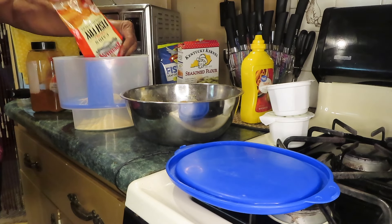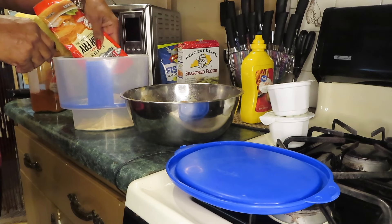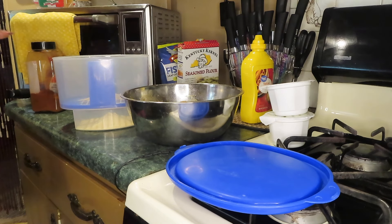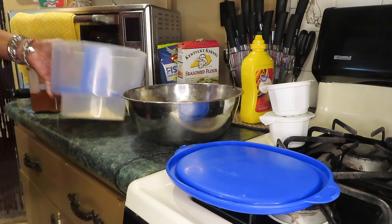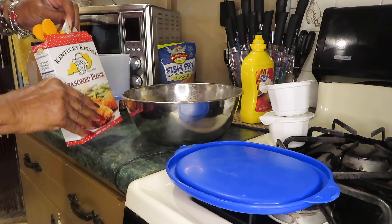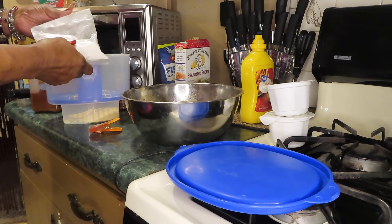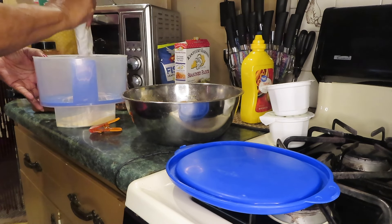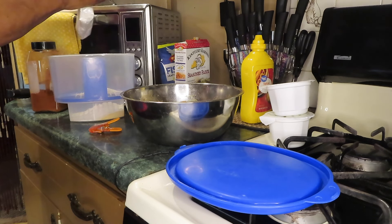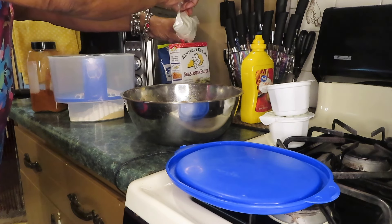You can use this on fish and chicken — you can use it on chicken, pork chops. I like to change things often. I'm going to mix it with some Kentucky Colonel seasoned flour. The difference between fish fry and chicken flour is that fish fry has cornmeal in it.